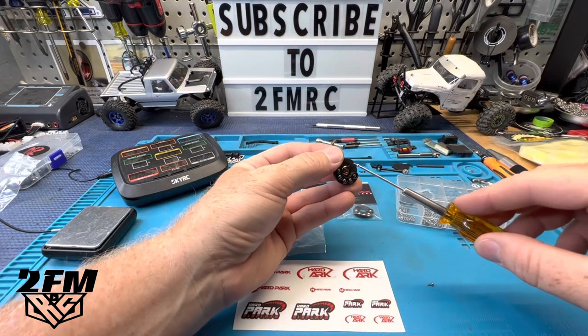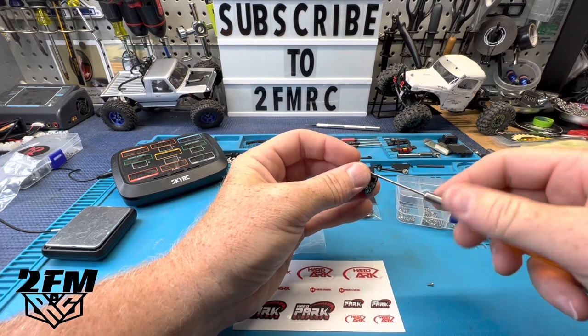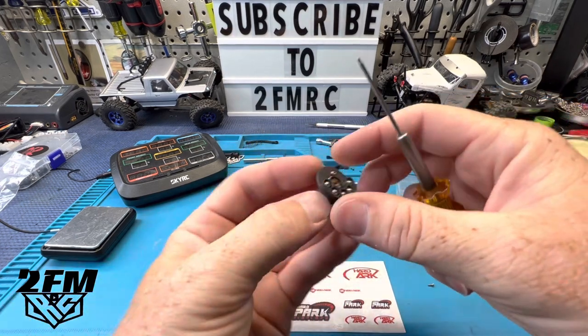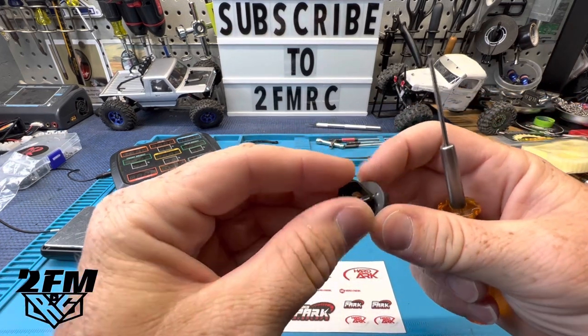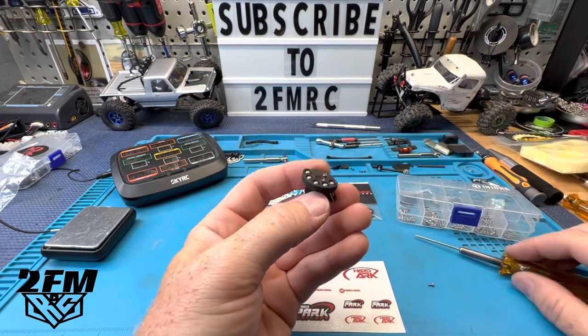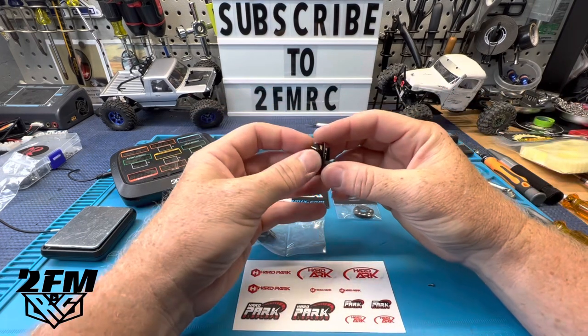Stick this thing up here and bolt it up. You don't want to tighten that down too much — this is a 3D printed piece, so we don't want to crank down on it because you will crack it. But you can see that is pretty slick.